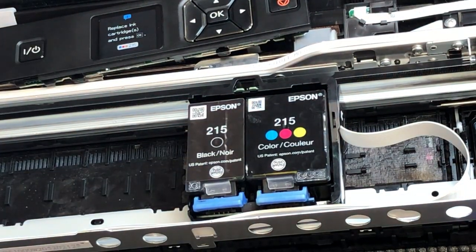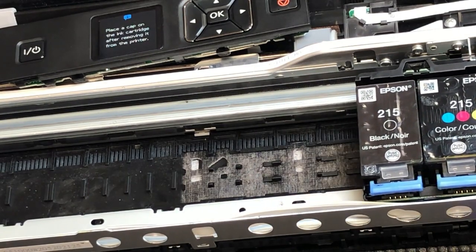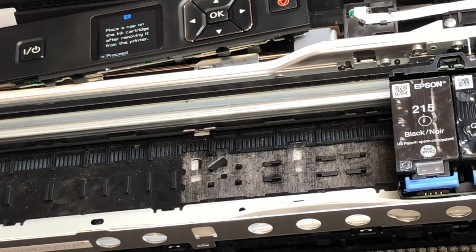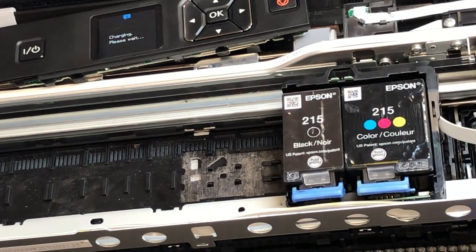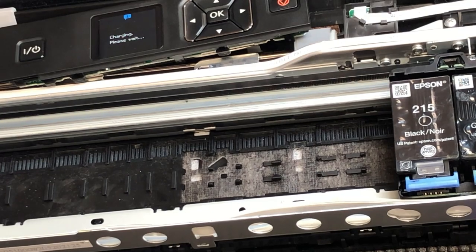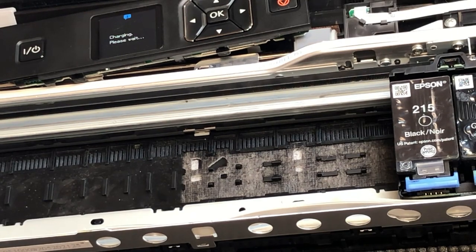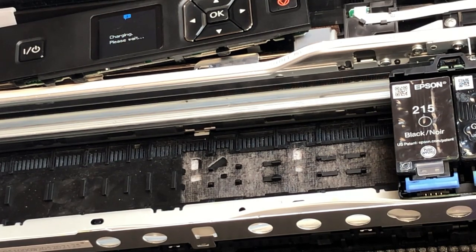You might notice we let the printer run without any cartridge — this is because we had too many errors accumulated. We just pretend there's a cartridge there and let the printer run. The printer will then say there's absolutely no cartridge, stop, and ask for one — this kind of resets all the previous errors. Now we put the cartridge in and you're going to see it goes into charging mode. When it says 'ink charge,' that means the printer accepted the cartridge and is now charging the ink.